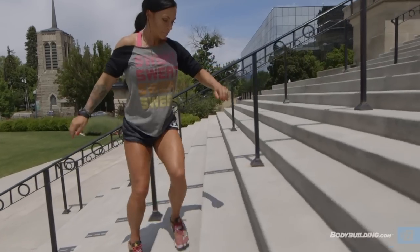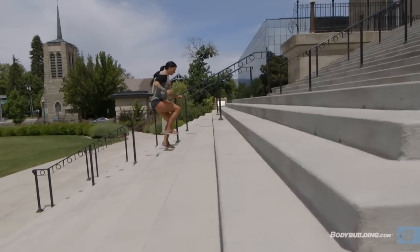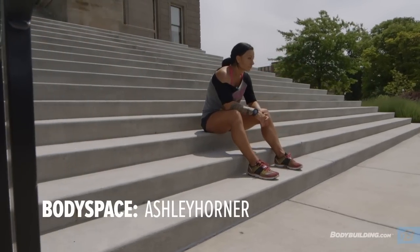The full breakdown to this video is found on the page below on bodybuilding.com. If you have any questions for me, you can check out my BodySpace — it's Ashley Horner. If you'd like to visit my website, it's ashleyhorner.co. For more free workouts, videos, and articles, check out bodybuilding.com.